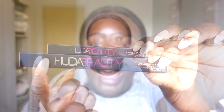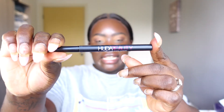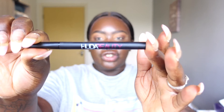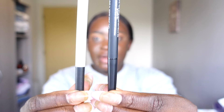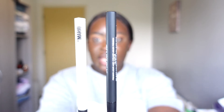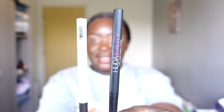The packaging is typical Huda Beauty — black with white and pink writing. The color of this liquid liner is called Very Vanta, which means extreme black, as it has 'extreme black' in brackets. The hosting material is very streamlined and pencil-like, which I really like, compared to the Makeup by Mario which is in white with the branding at the top.